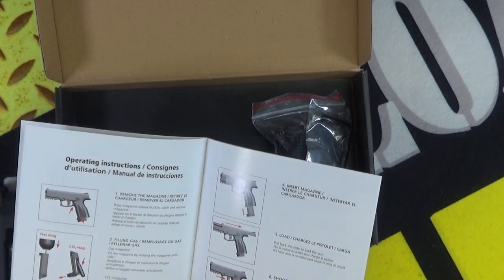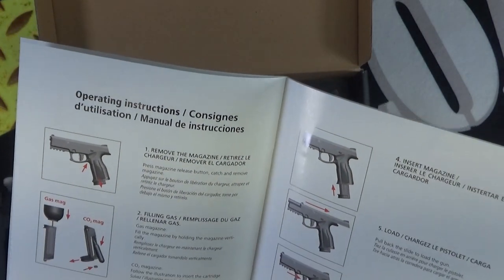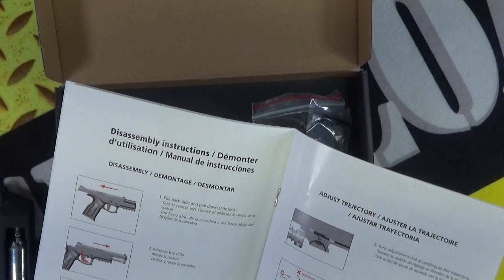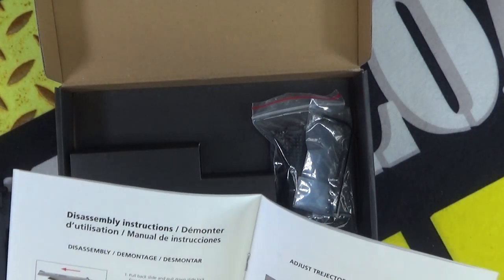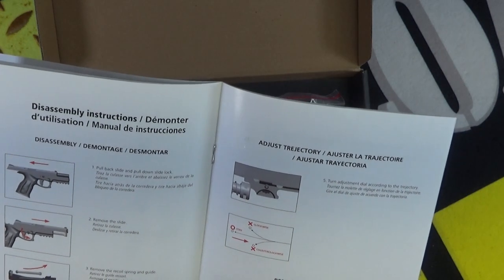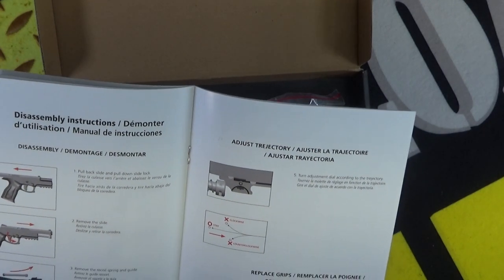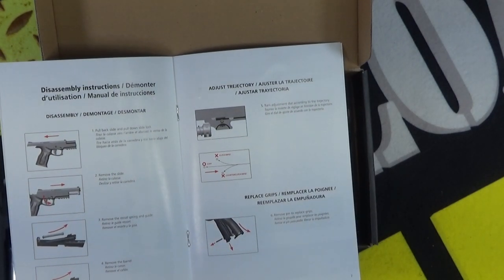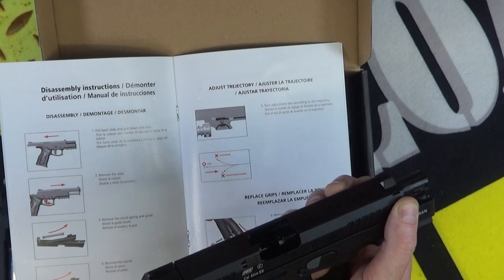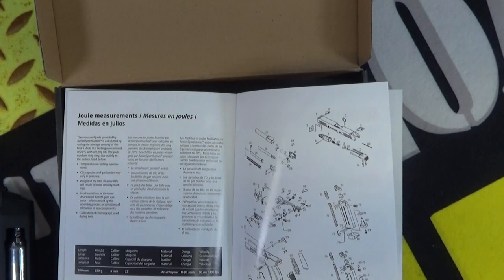Here is the manual — not a bad manual at all. It tells you how to load up the CO2, how to load your BBs, how to load the pistol itself. There are exploded diagrams as well, and instructions on how to adjust trajectory. There is a hop up on this gun, but you've got to strip it down a little bit, which is a little bit annoying. I think you've got to take the barrel off to get in there and adjust the hop up. You make an adjustment, put it all back together, shoot it, then find out you've got to make another adjustment and strip it all down again — a bit irritating.